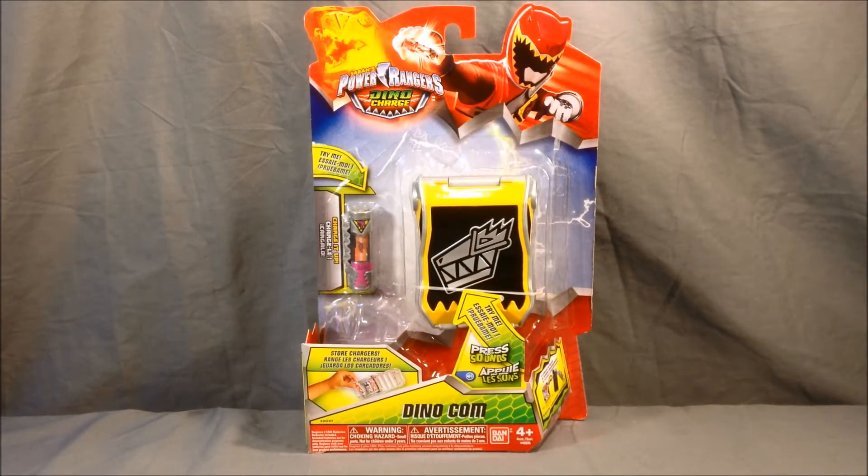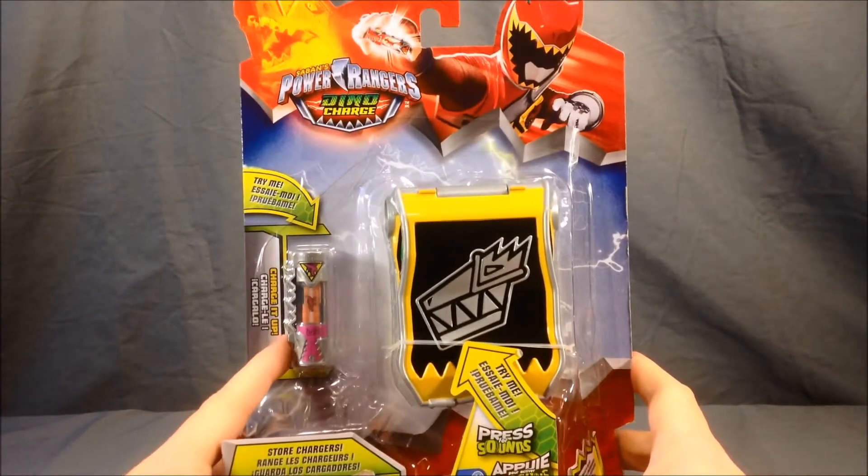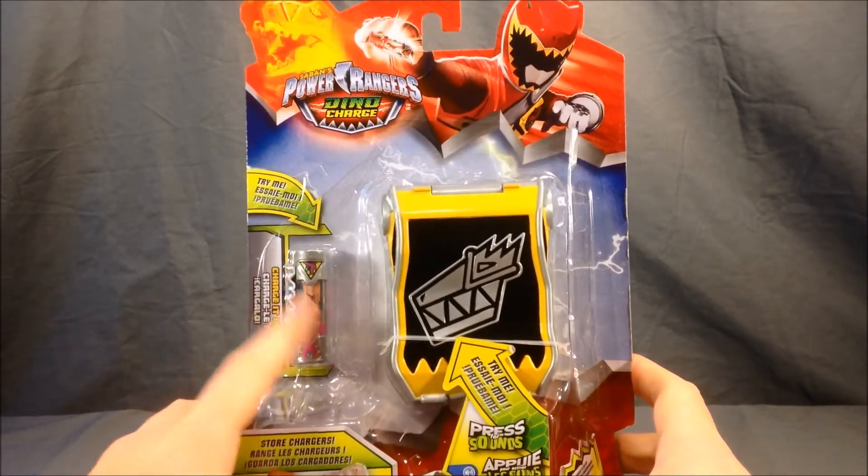Hello and welcome to Longs Toys. I have a Power Rangers Dino Charge review for you today. This is the Dino-Com. As you can see here, it comes with one charger, which is the Triceratops charger.